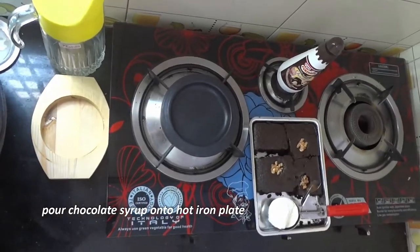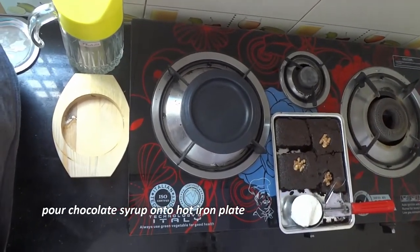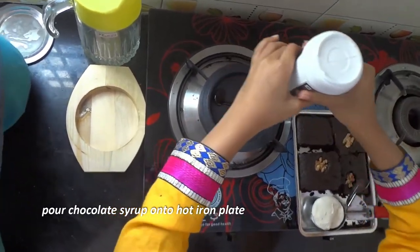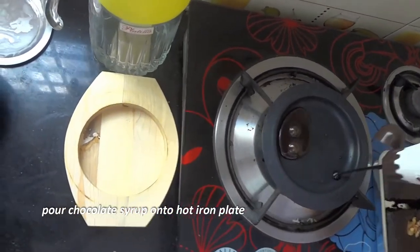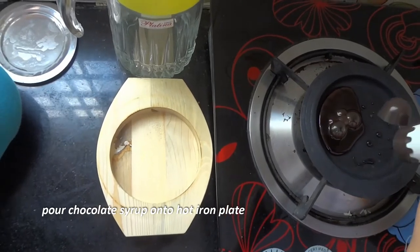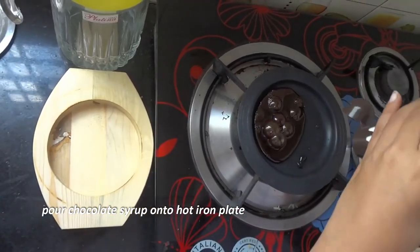Now we're heating our sizzler plate. We'll add our chocolate syrup — it is running. Your sizzler plate should be so hot that you can smell the burning chocolate.